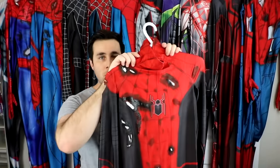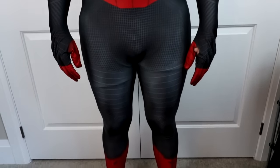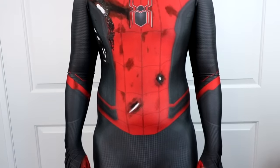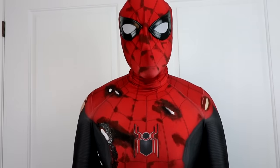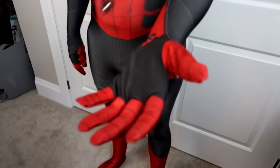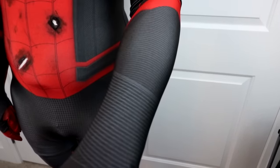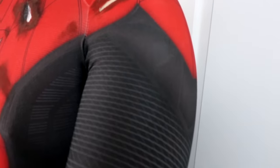Moving on to the Far From Home suit — again, this is another battle damage suit. I wanted to kind of recreate the scene from the movie where he has his entire back melted. I just think it absolutely looks fantastic. I had an idea of how I wanted to do it, and I just went at it and put a lot of puff paint on it. This suit is probably my hardest one to get into because the puff paint really does hold tight and there's not much room to give. There is a way to get around that, but I can talk about that in another video if you'd be interested.